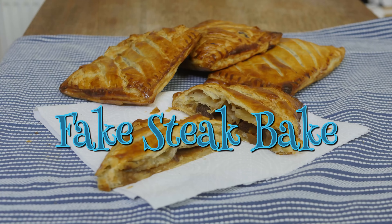Greetings Gastronauts, this is Keef Cooks. I'm Keef and today I'm going to make something that isn't really a conventional thing that you would find in an old cookbook. I'm going to make a steak slice.